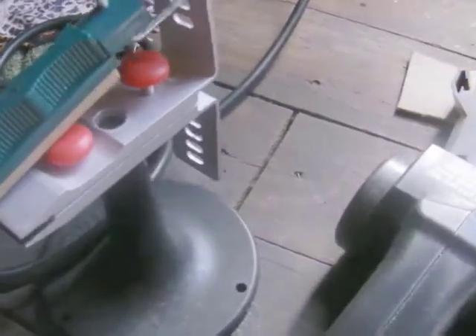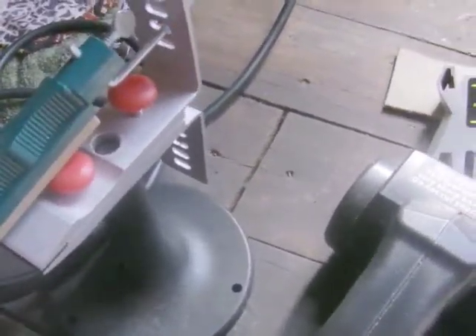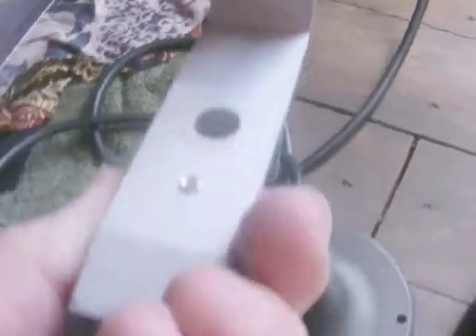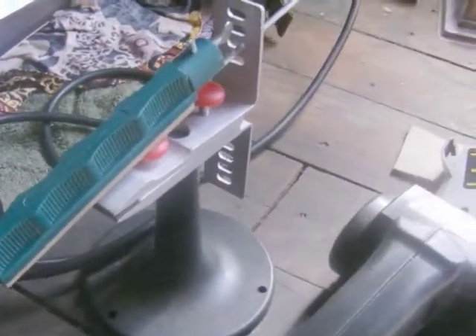Originally two or three years ago I bought the basic Lansky system. It's a fixed-angle sharpening system — you adjust the different angles, 20 degrees and so on, the knife clamps down in here and you sharpen away, then turn the clamp upside down to sharpen the other side. It works pretty well but it is a bit on the slow side. I do a couple of knives for neighbors and it gets them reasonably sharp.